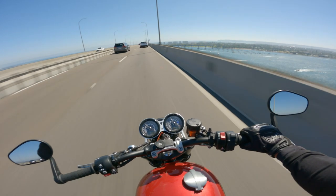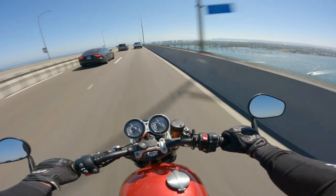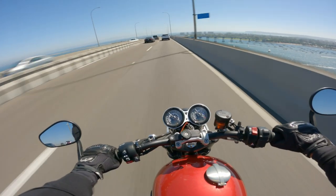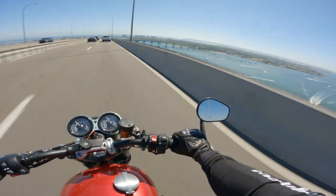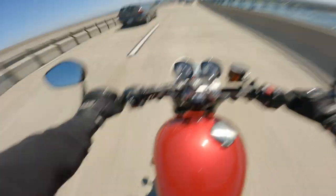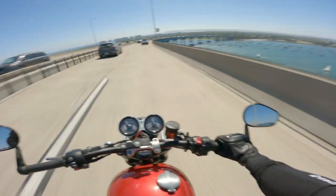Look at that view — welcome to San Diego. This is way better than having your windows rolled down. I'm going to head down to the Coronado Beach area where it connects to Silver Strand and head home.